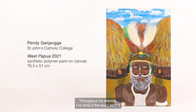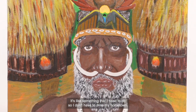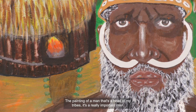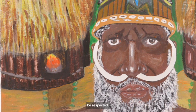Throughout my artwork, I've done it the way I want it because I've been in Australia for two years and haven't been back home. It's like something that I need to do so I don't have to miss my hometown. The painting of a man that's a head of my tribe is a really important man — it's like leadership for me. He's like a role model to be respected.